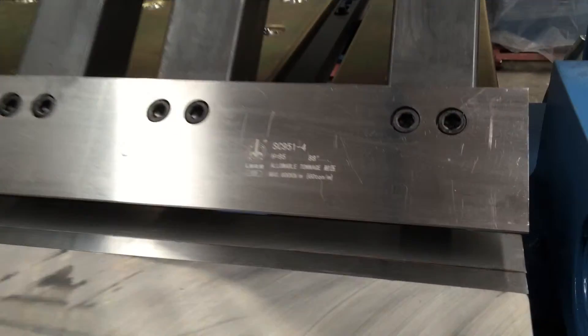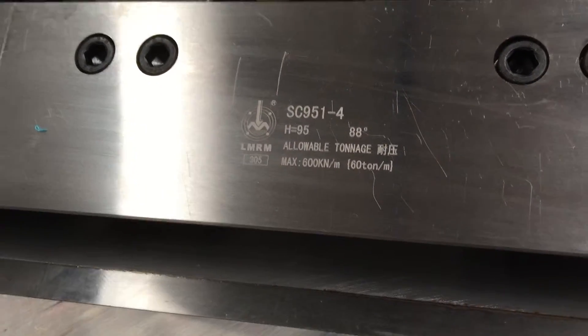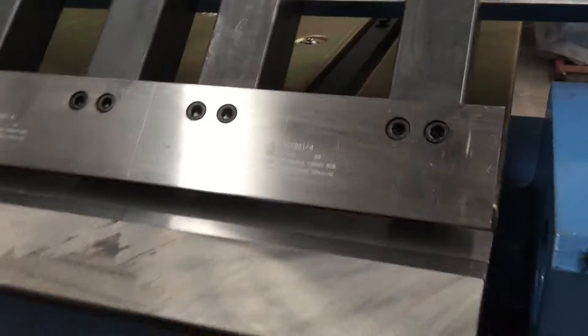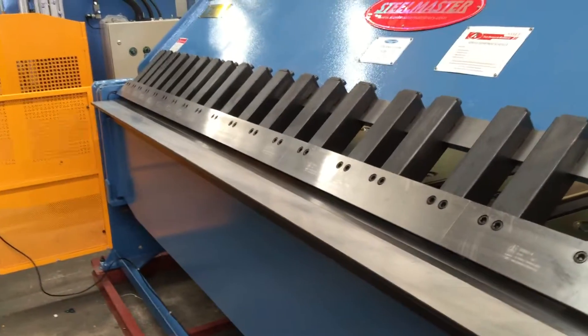The teeth on our pan brakes are all hard and ground. As you can see they're rated to a tonnage capacity, so the quality of the teeth on our pan brake is second to none.